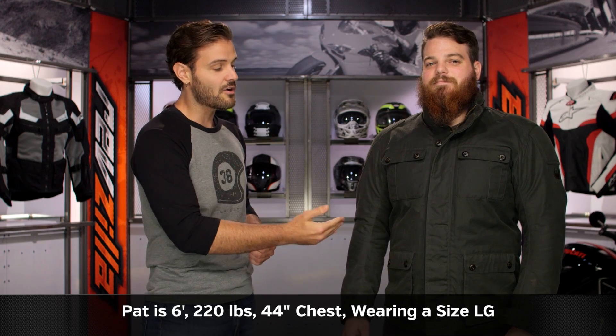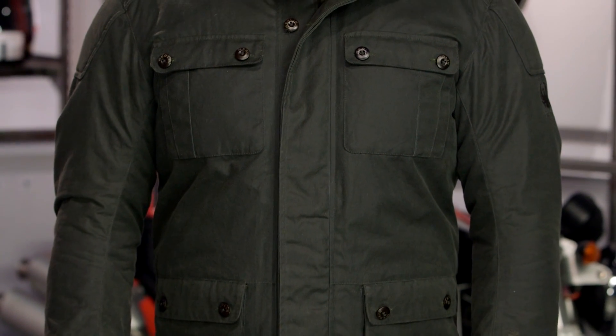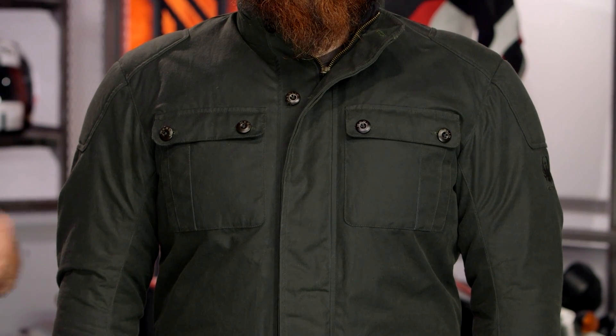We have him in a size large. According to the size chart for Merlin, he should actually be in an extra large — so just keep that in mind. You're going to want to size down one full size from what Merlin recommends for you. Sizes range from small up to 3XL.